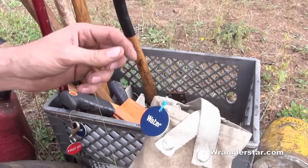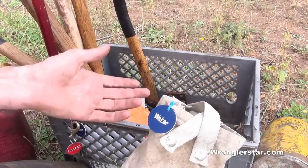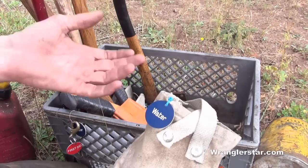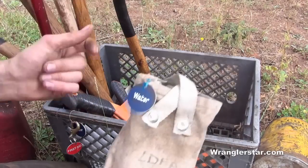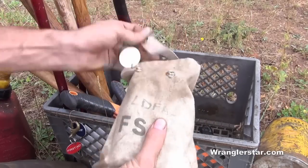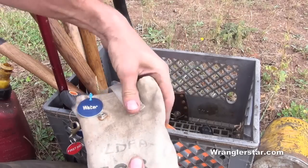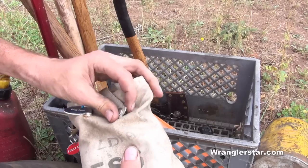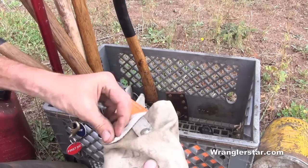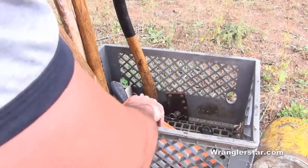I keep a canteen and I label my water. When other people are working with you, they'll grab any container — if you put gasoline in a used grape juice jug and don't label it, that's a problem. This is a wildland canteen. I like to have a way to put it on my belt if I need to walk out somewhere — just having options.